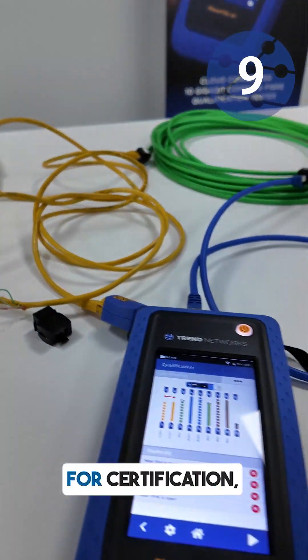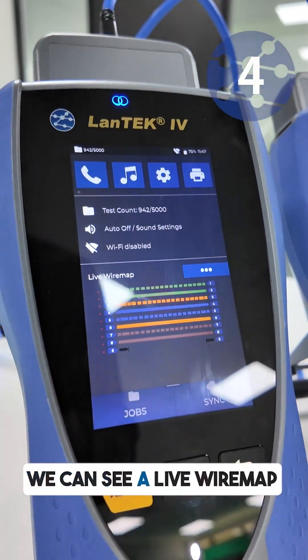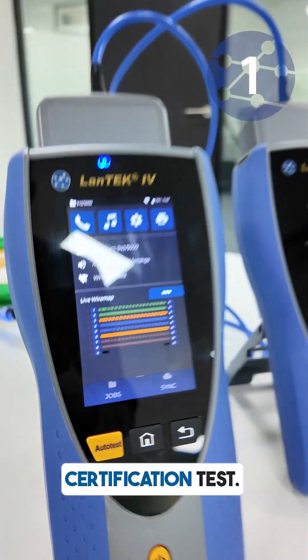And of course for certification the critical thing is, once again, wire map is imperative. We can see a live wire map before we do our certification test, and it's shown at the top of our certification reports.